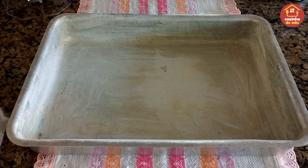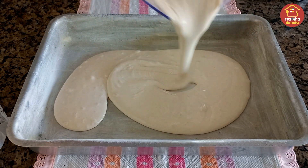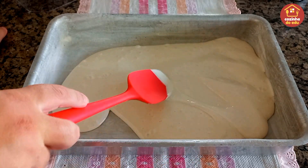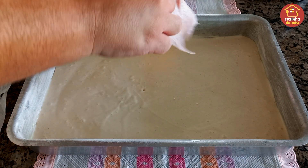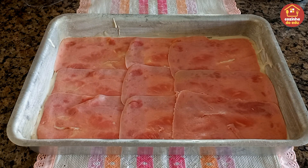Aqui eu tenho uma forma untada com margarina e enfarinhada, com nove centímetros de altura, trinta e dois de comprimento e vinte e três de largura. A gente vai entrar com em média metade da nossa massa aqui, espalhar muito bem, pra começar a rechear essa maravilha de torta. Agora a gente vai vir com uma camada de presunto pra forrar toda a nossa assadeira.